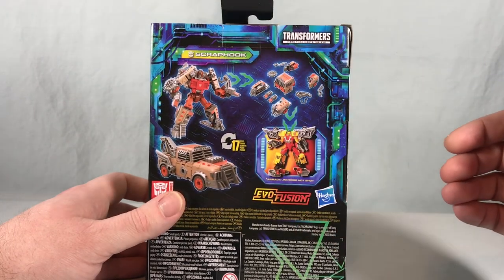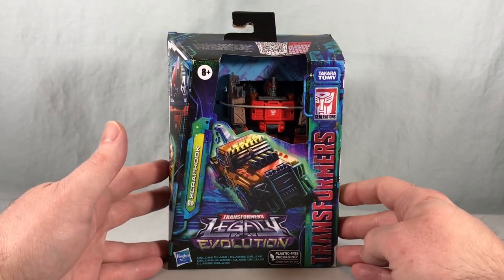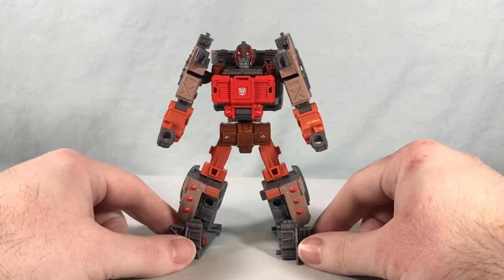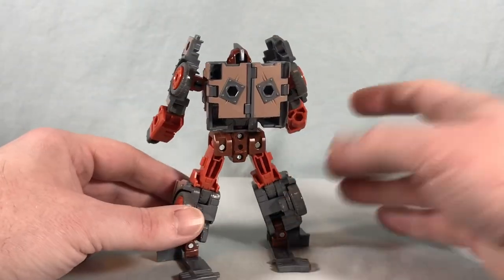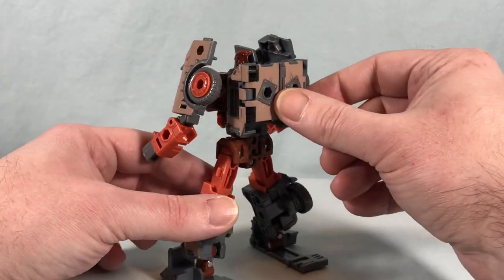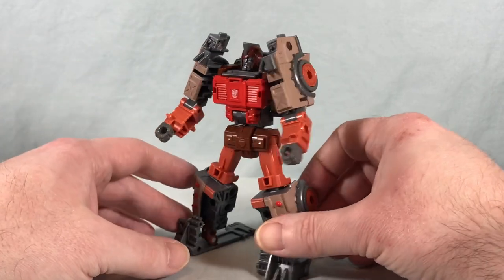Just like the weaponizers, they can come apart and become various armor pieces, which looks neat. Without further ado, here is Scraphook out of the packaging. I think he looks fantastic — they did a really nice job with this guy. He doesn't even really have much kibble, just these car doors that fold up nicely on the back. Great color scheme, very indicative of the Junkions.